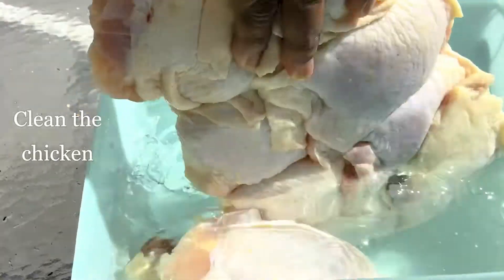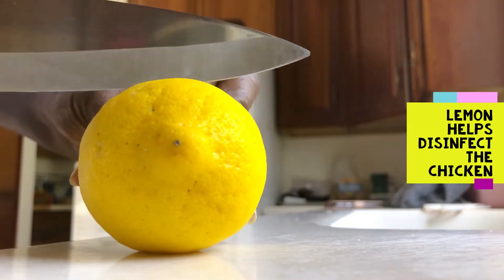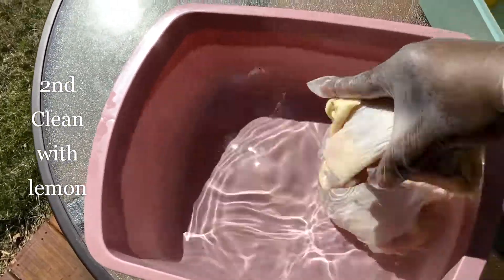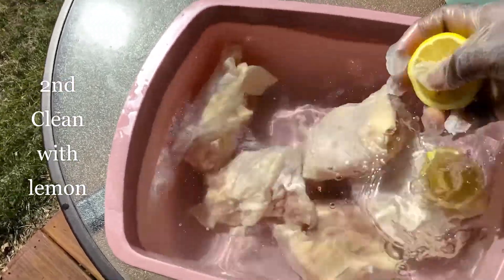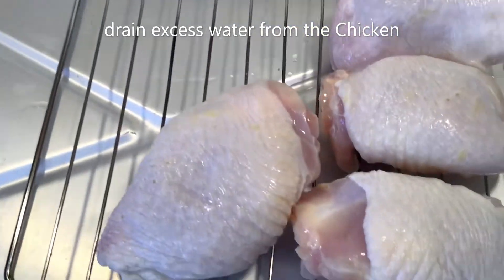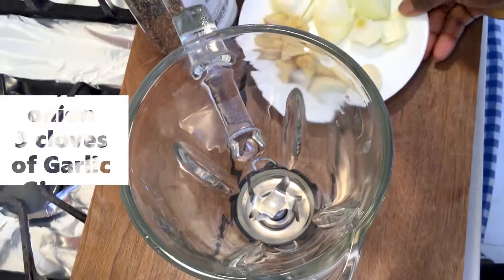First, we're going to start by cleaning our chicken and give it a second clean. You can use drumsticks or you can use wings. I just lay it on the rack — I don't want it watery.